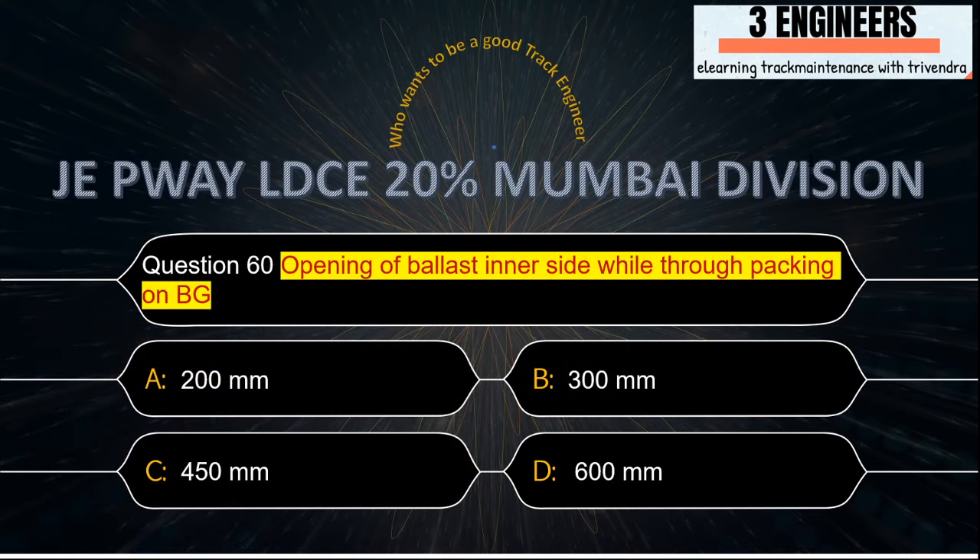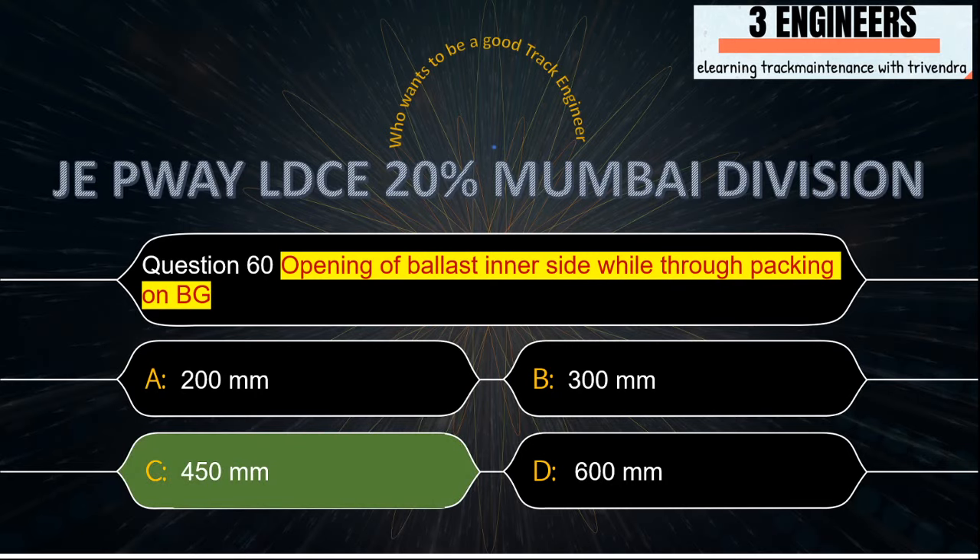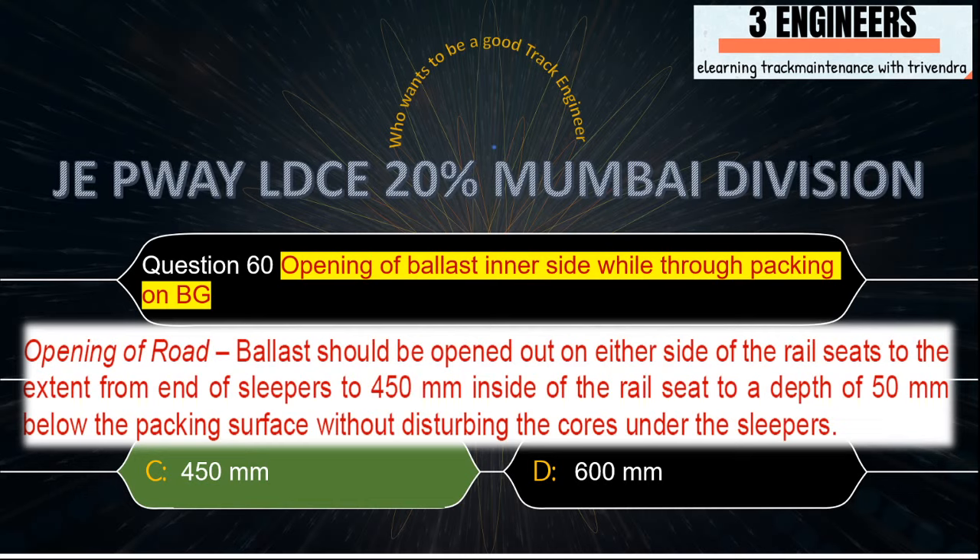Opening of ballast on the inner side while through packing on BG: the right answer is 450 mm. A snap from IRPWM June 2020 shows that ballast should be opened out on either side of the rail seats to extend from the end of sleepers to 450 mm inside.